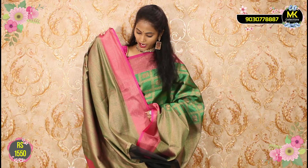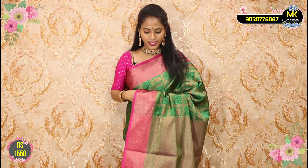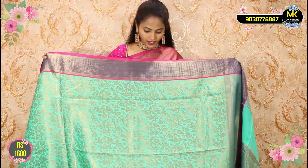The blouse is a very thick green combination. The price is only ₹1550. This is the next brand — the second collection.